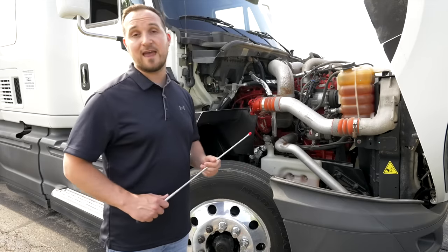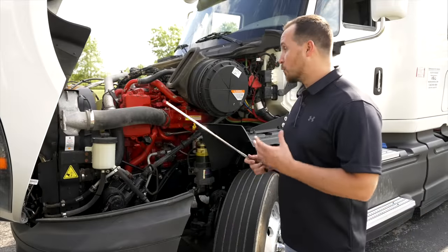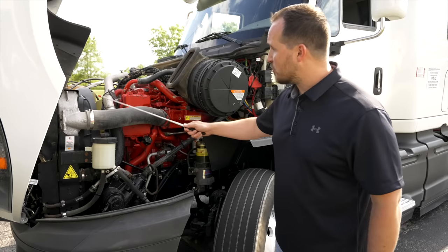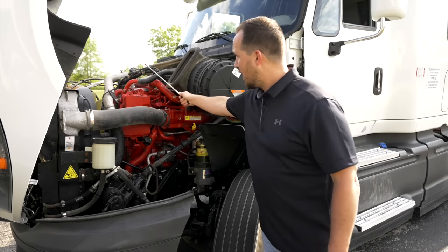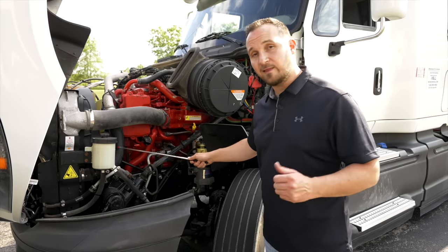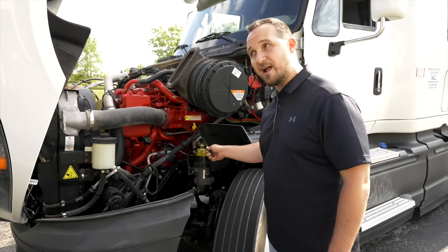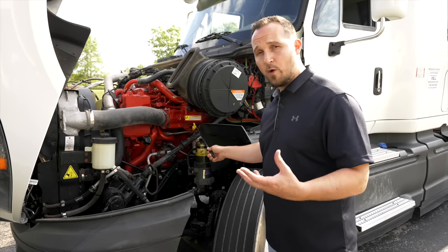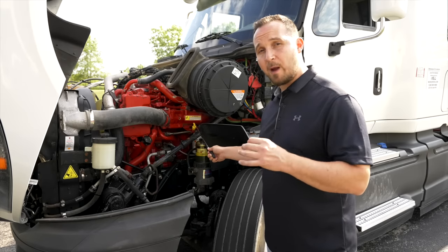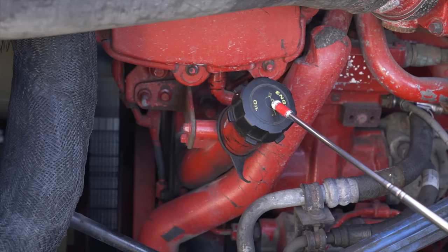Now we're going to move on to the driver's side of the engine compartment to check all the regular items. Same thing as the unique side — first I want to check is all the lines and hoses, make sure they're not broken, not cracked, on secure, and not leaking. After that, we're going to check our oil dipstick. The oil dipstick is not broken, not cracked, on secure. To check our oil, we pull out the dipstick, wipe it off, put it back in, then pull it back out to make sure it's at proper level. You do not have to do this during your exam, but explain it and talk about it. The oil cap is on tight and not leaking.